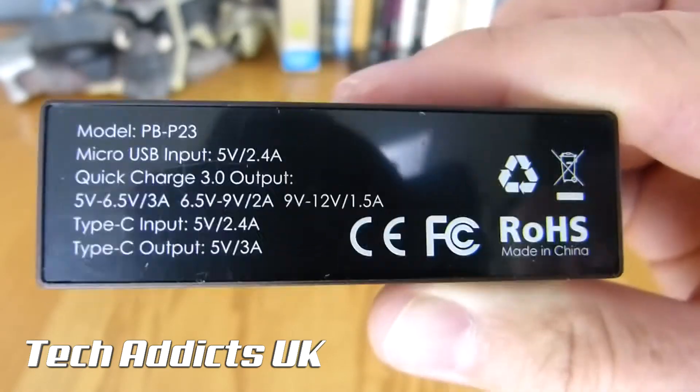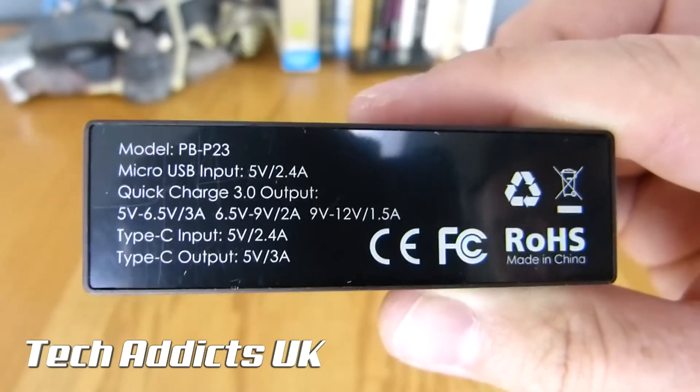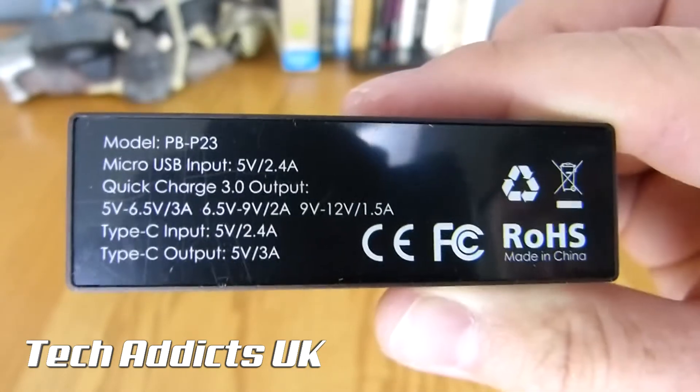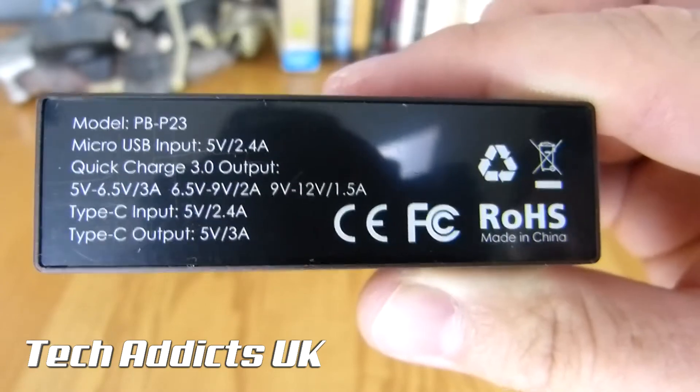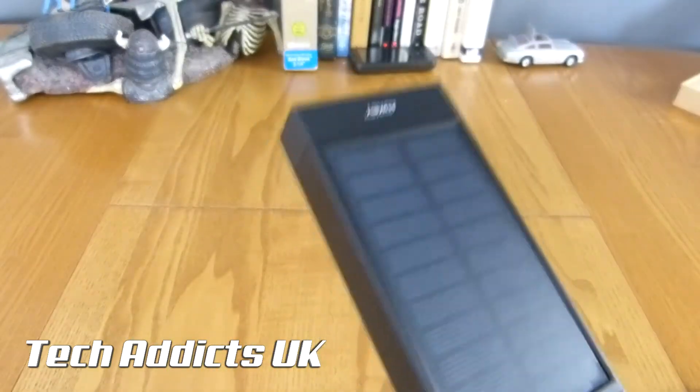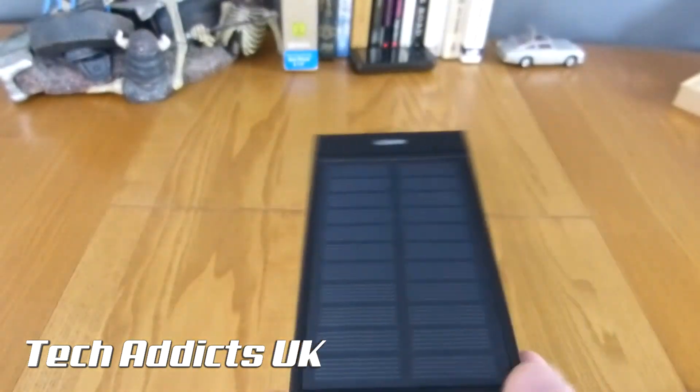However, the USB Type-C is input as well as output. The input is 5 volts at 2.4 amps, and the output is 5 volts at 3 amps. So we should see some pretty spectacular charging going on here.